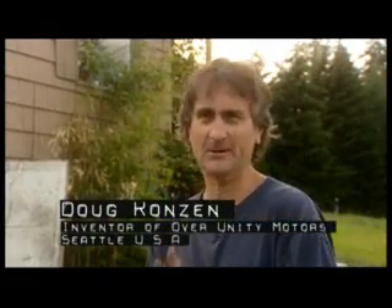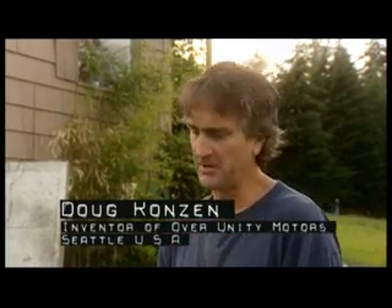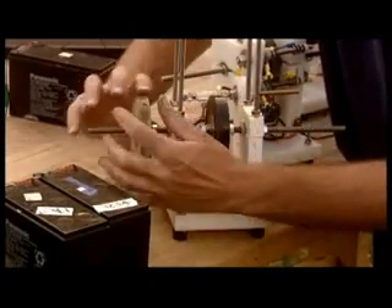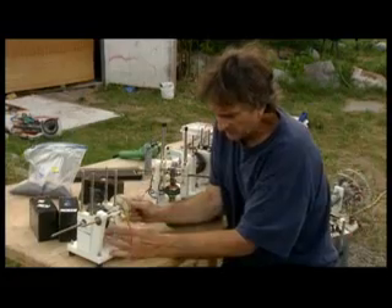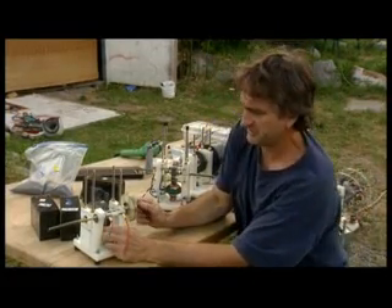What we have here is a motor that can run continuously forever, because you run it on one stack of batteries and you charge up another. So this is a combination motor-generator. You have a little motor right here. Now the way the motor works, it's a pulse motor. What you're doing is turning it on, making this electromagnet have power so it pushes the magnet away.